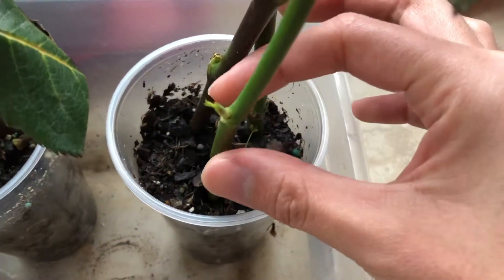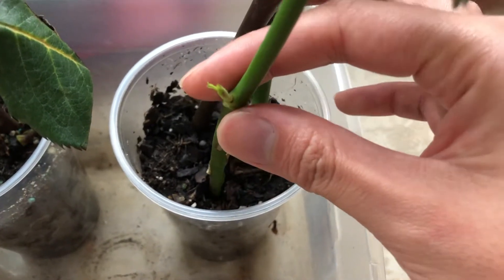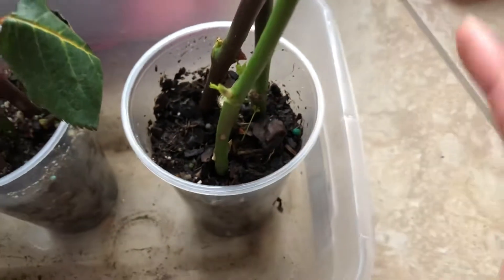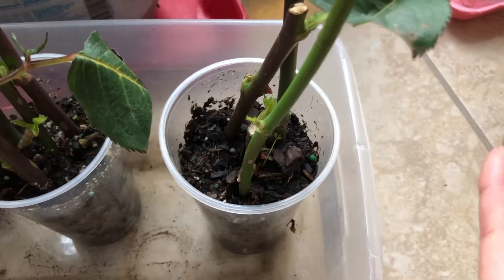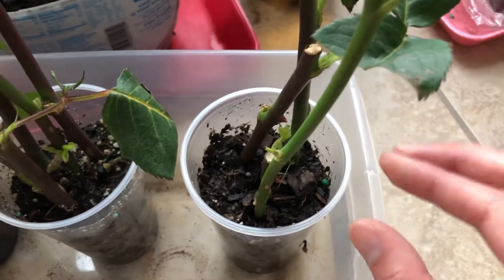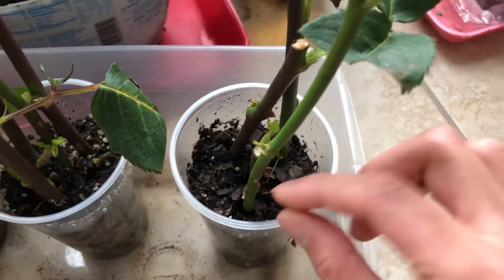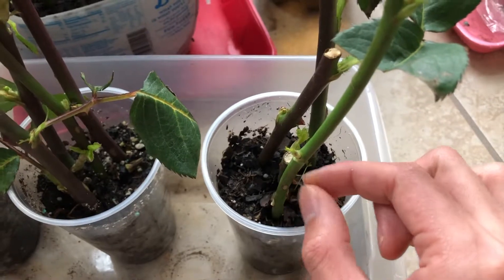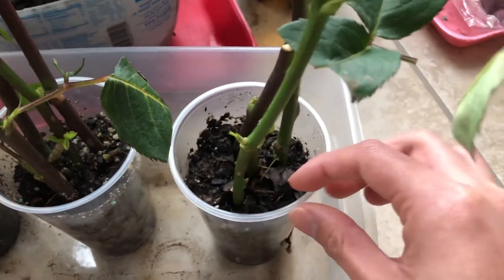The way you check whether they have roots is you take one of these and start moving them up and down. If you see that they're moving with your finger, that means you don't have roots yet, so you want to keep these in the soil. Don't touch them — test once a week, but don't do more than that because this is actually rather traumatic. If you have little roots starting and you pull like that, you're going to break all the roots. So don't do it too much — this is just an example.